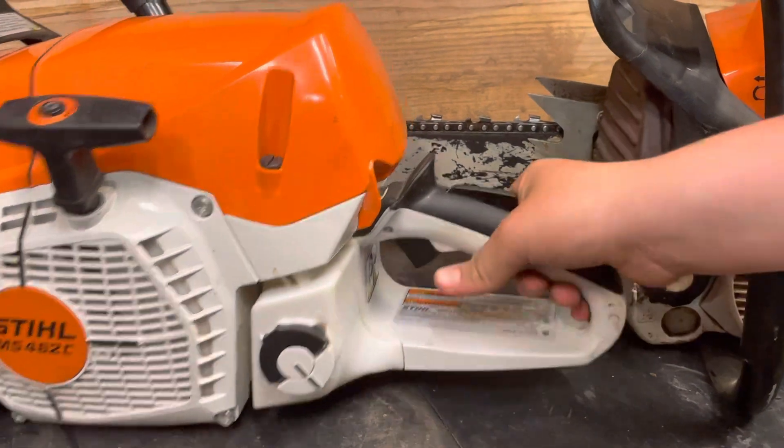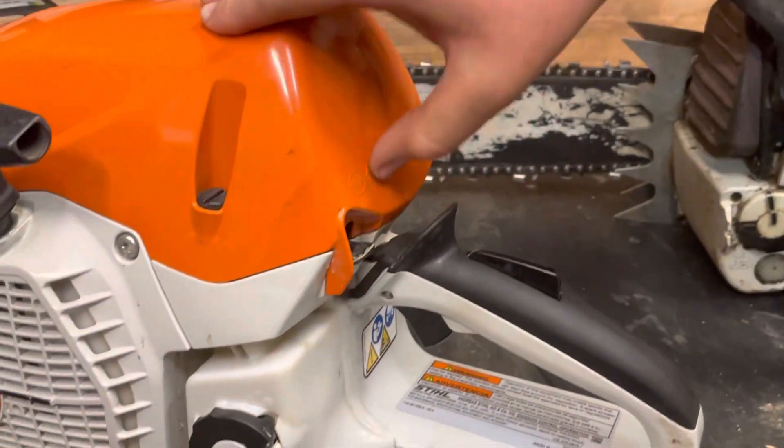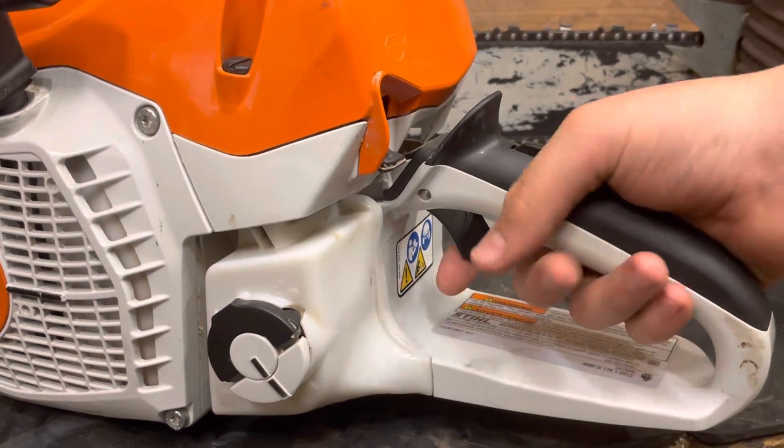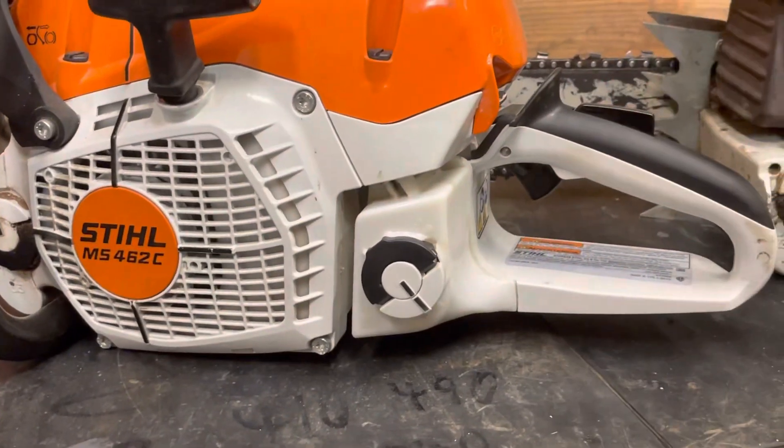The switch is different on the 462. You push this one up and it comes right back down. Squeeze the trigger, push it all the way down — that's your choke and high idle. Squeeze it and it comes back up to run.